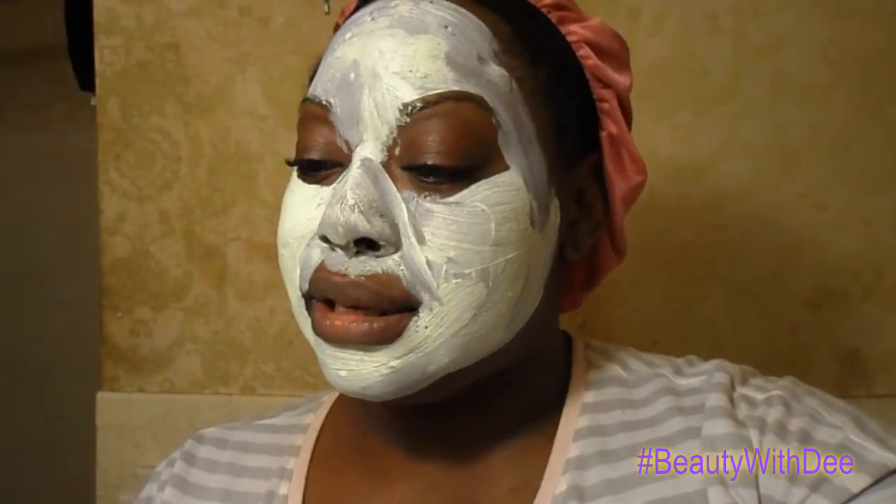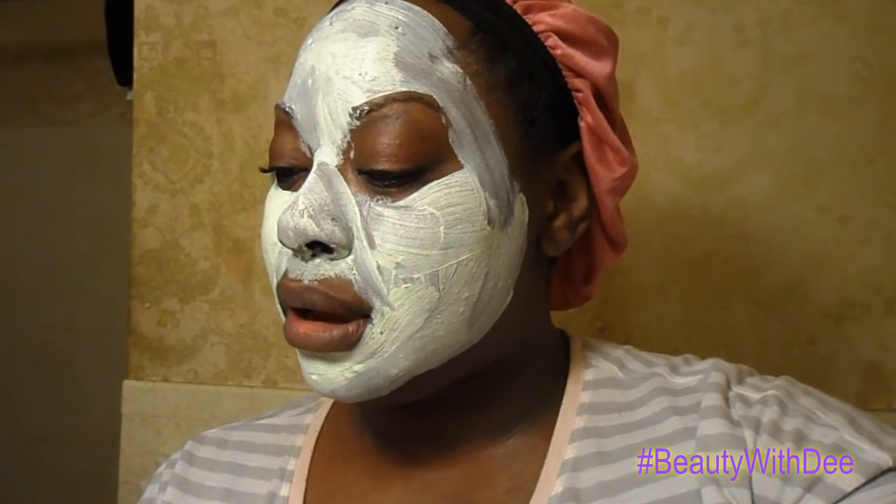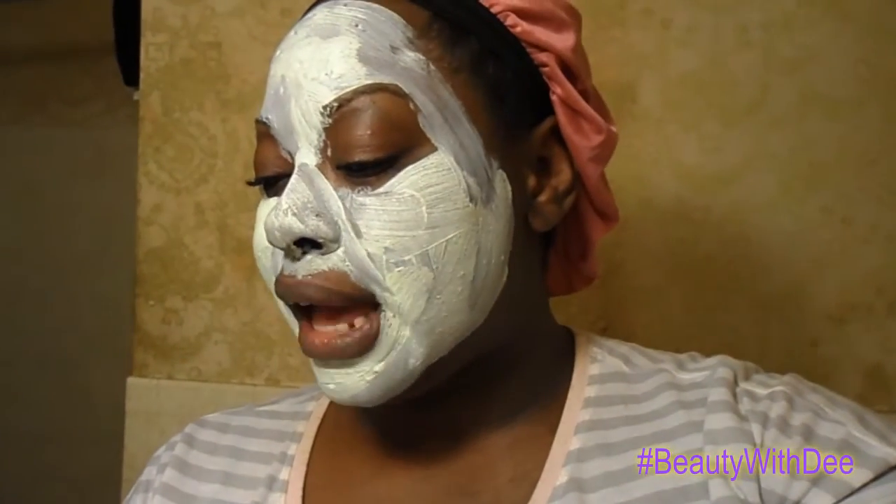I normally wouldn't come on camera already with the face mask on, but I want this to be a quick video. So obviously it's your girl Dee. This is for oily/combo skin and it's actually whipped clay, which will actually wipe out your pores.